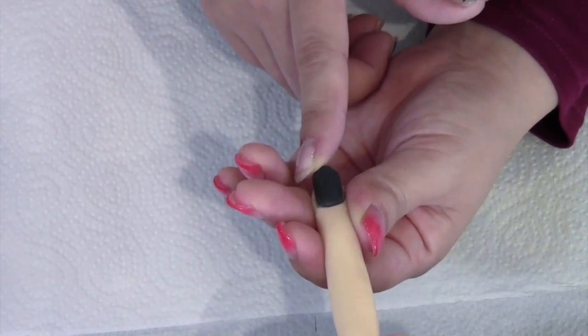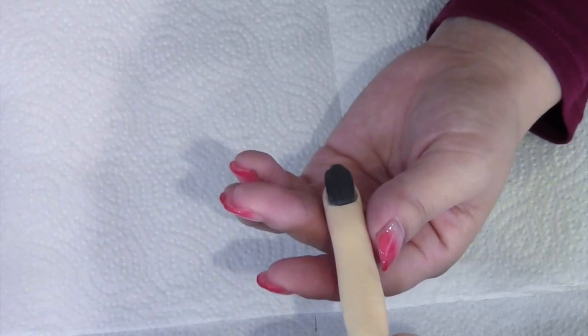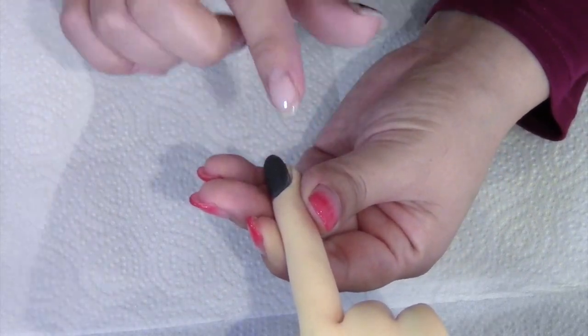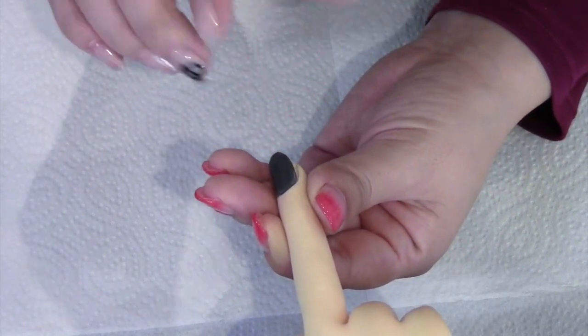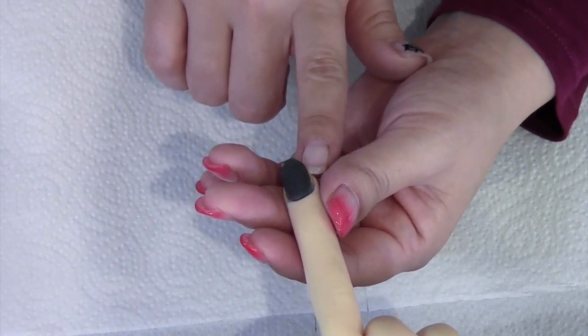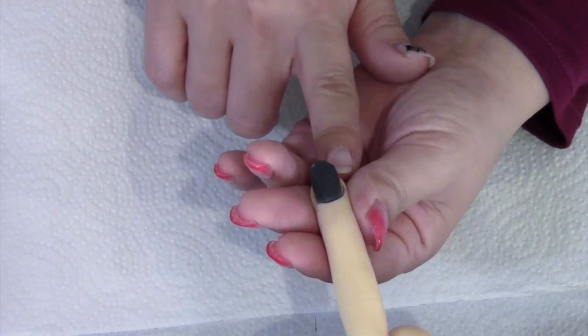次は塗っていくときですが、端っこが硬化した後にうにょうにょってなってしまう方は、端っこの削りが足りなかったり、ベースジェルの量が端っこまで行き届いていないことが原因です。必ず端っこもきちんと削れているか確認して、塗るときも気をつけるようにしてください。